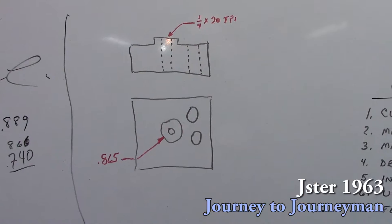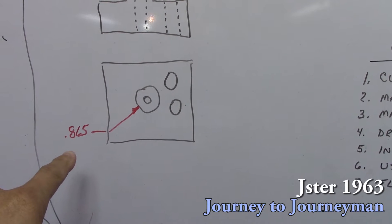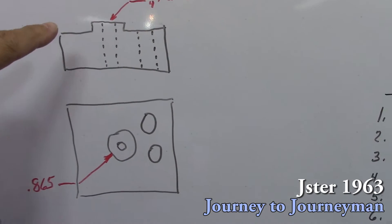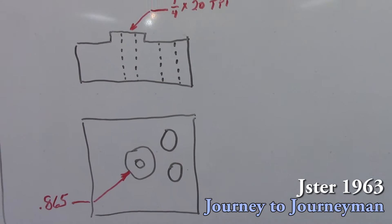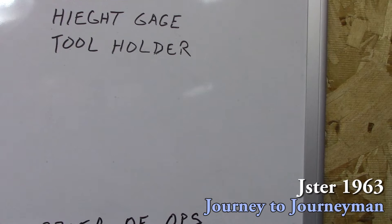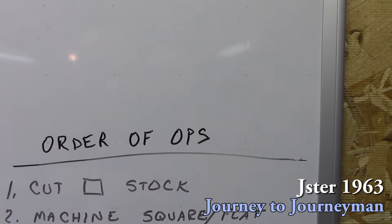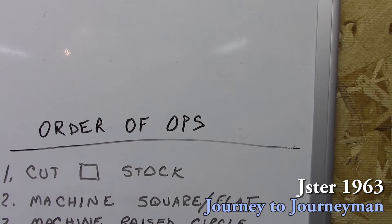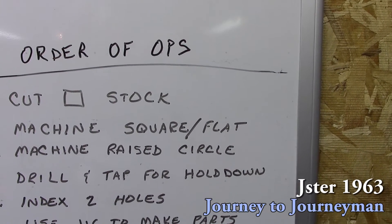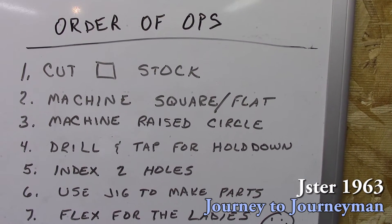Let's take a look at our part. The main critical dimension is this 0.865 boss on this thing, and that has to be pretty accurate. The height of the boss has to be fairly accurate as well. We use a quarter-20 to hold it down. Now let's take a look at our order of operations: first, cut the stock, then machine it square and flat, then machine the circle in it, drill and tap for the hole, index two holes, and use the jig to make the part.